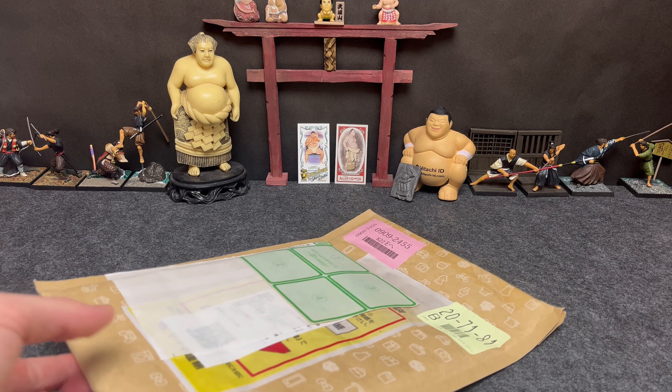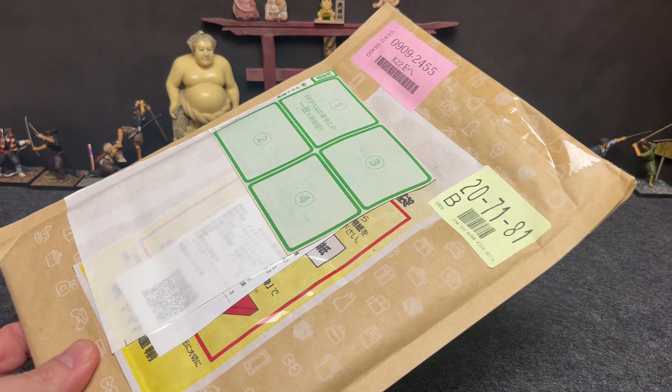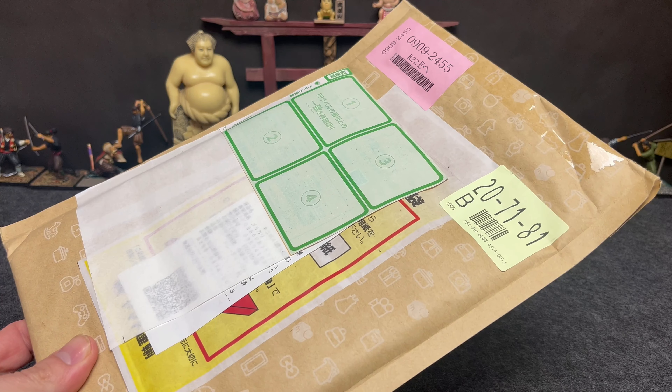Hey everybody! Another bayi envelope opening — not a green envelope but just as fun. Let's dive in and see what's inside.